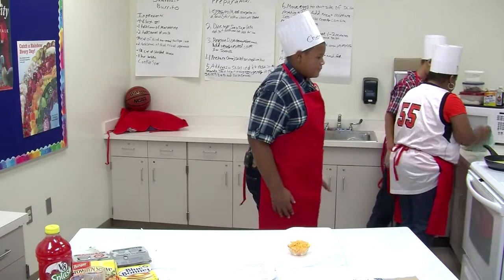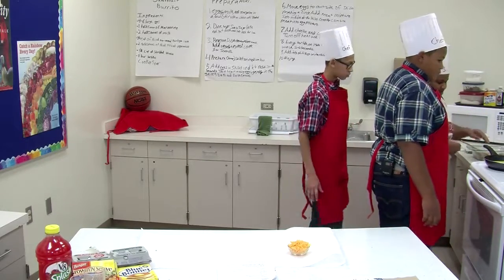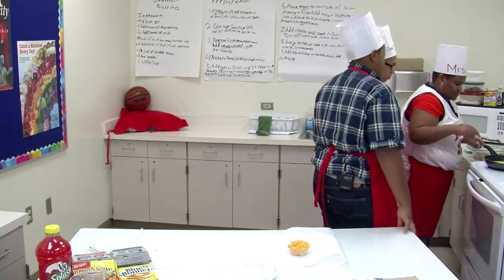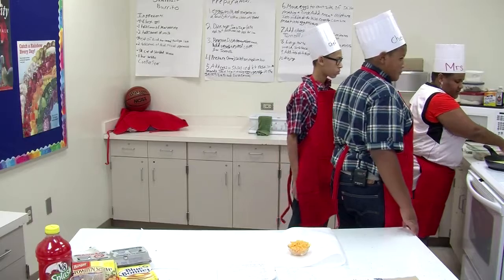We have our meat ready to go. We'll leave our meat right here and then we'll wait a little bit for these eggs to kind of get to where they need to get.